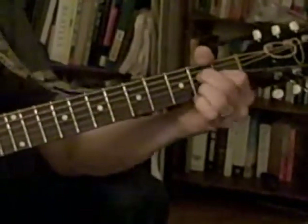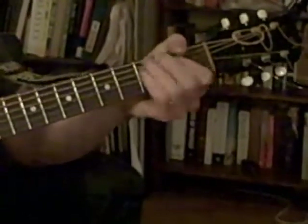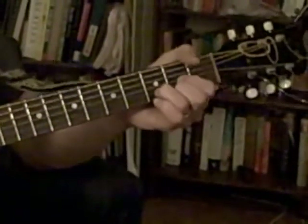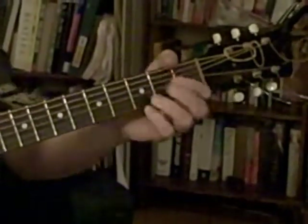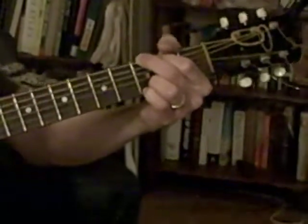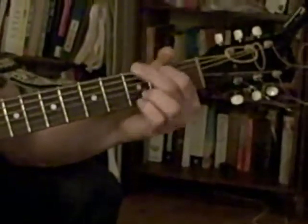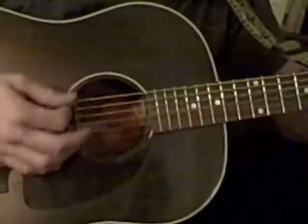Tush tush tush, little ghost around here. The first time it's D, A, E minor, G. The next time it's D, A, G. Why is it E minor? That's just the name of a chord. Here we go. Tush, tush...